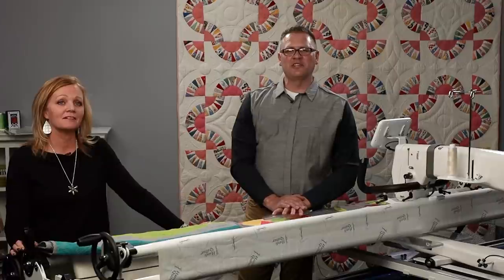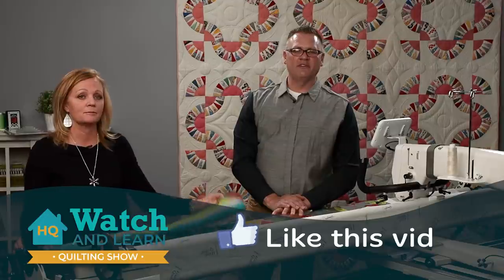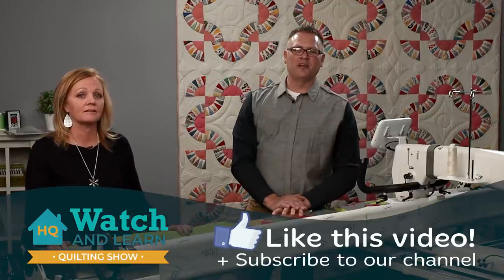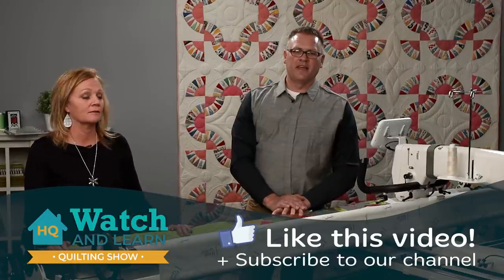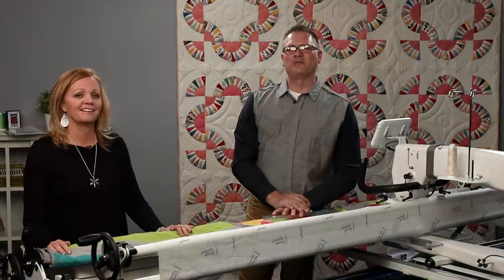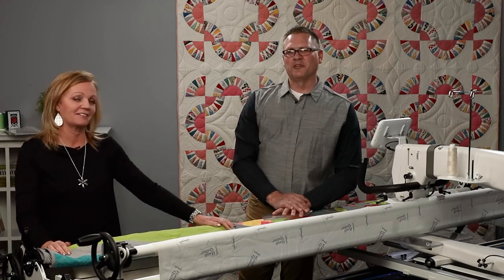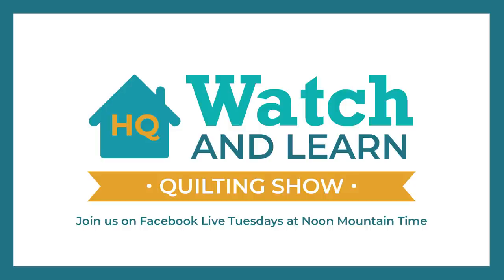Thank you so much for watching today, we really appreciate it. Go ahead and like this video and share it with your friends if you found value in it. Be sure to subscribe to our YouTube channel, and most of all, have fun quilting this week. Thank you!